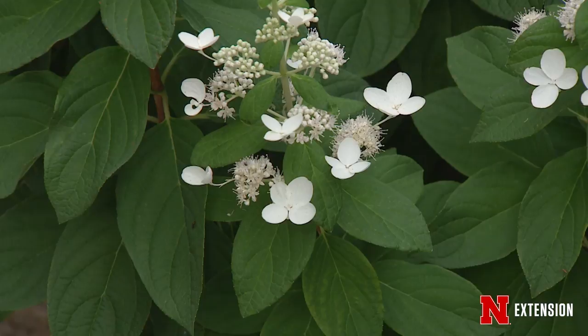The ones that people are most familiar with are Limelight or Little Lime, and those are two that would actually be pruned hard like that. The oak leaf hydrangea has bloomed a lot earlier in the season.